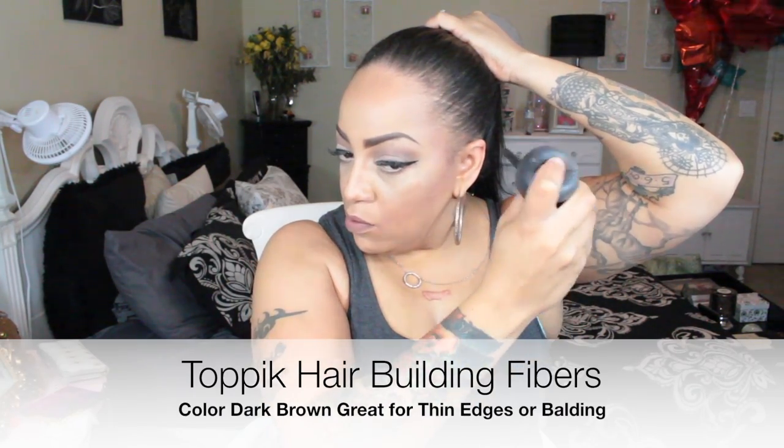Depending on how high you want your ponytail, just make sure you brush it neatly. Being that my edges are thin, I'm going to use my Toppik hair building fibers — this stuff is awesome. I use it to fill in any missing gaps, and it's great for thin edges and balding spots. You can pick it up from Sally's Beauty Supply or Target. I have it in dark brown. I also use hairspray along with that because my hair catches a lot of flyaways. I'm using my Giovanni New York 24-hour hold extreme hair glaze, which I highly recommend, along with a teasing brush from Sally's.